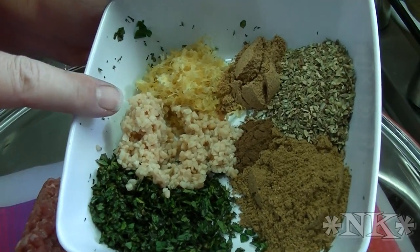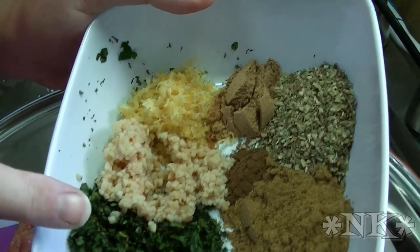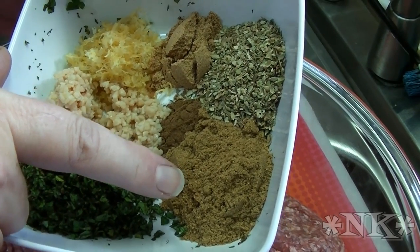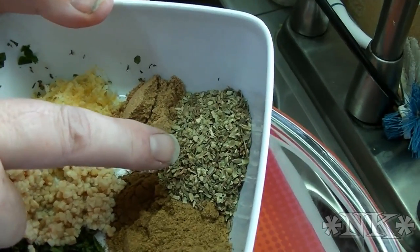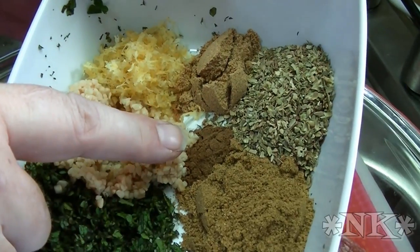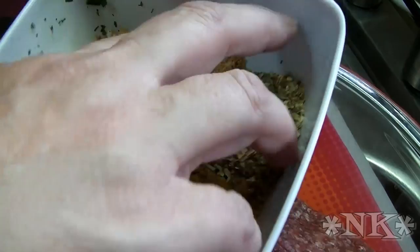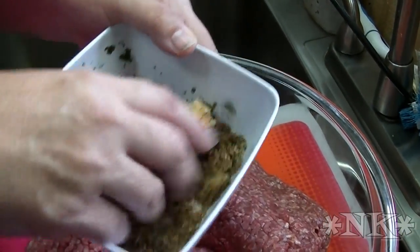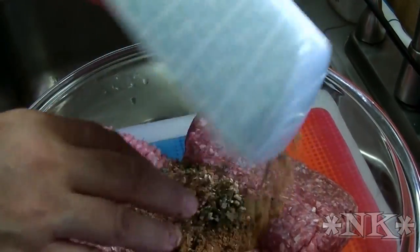We have some chopped garlic, some lemon zest, some chopped mint, a tablespoon of ground cumin, a tablespoon of dried oregano, a teaspoon of ground coriander, and a quarter teaspoon of ground allspice. All of these things are going to get mixed up together and we're going to put them right in with the meat.